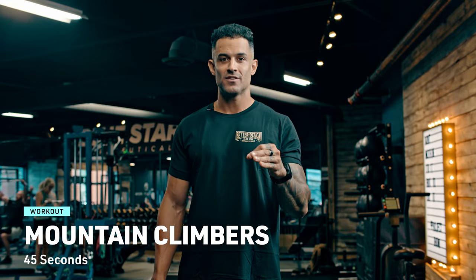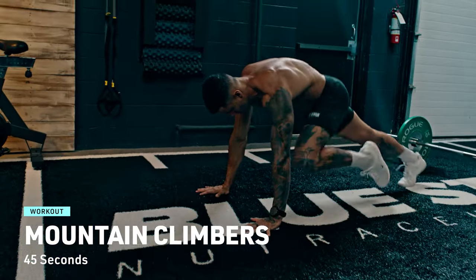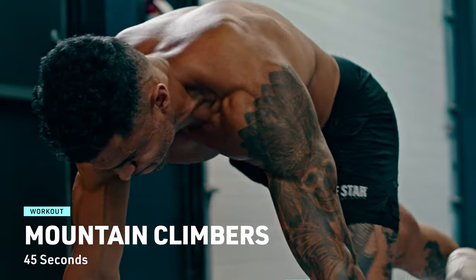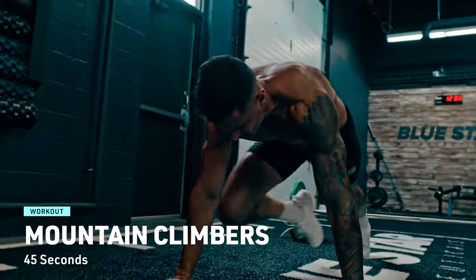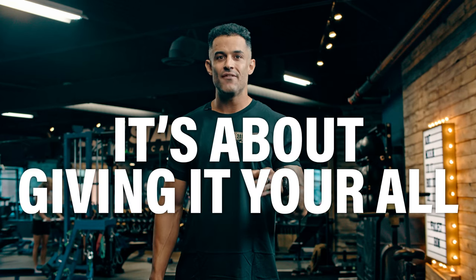Cardio exercise 2: mountain climbers. Get into a push-up position and bring one knee towards your chest, then switch legs rapidly. The faster, the better. Engage that core and keep the pace up for 45 seconds. Remember, it's not about how fast you go — it's about giving it your all.